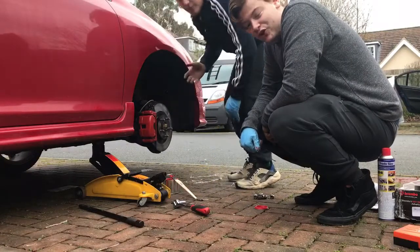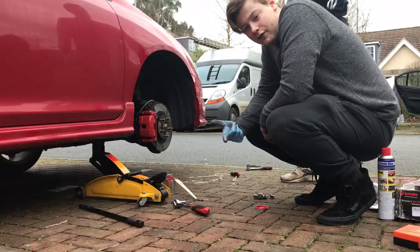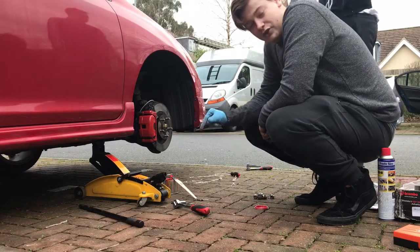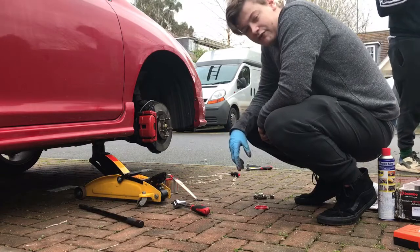When painting your calipers, you're going to want to use high temperature paint. We don't use any stuff like Dulux or Halfords' normal spray paint, body paint. We need to use high temperature paint because brakes get very hot. We also need to do about three or four coats.